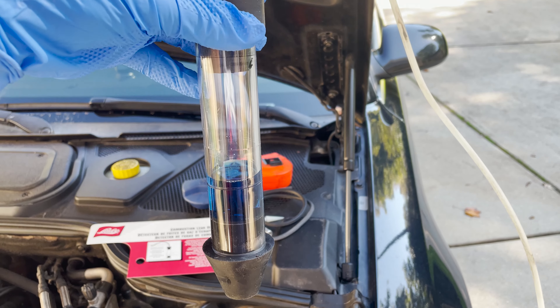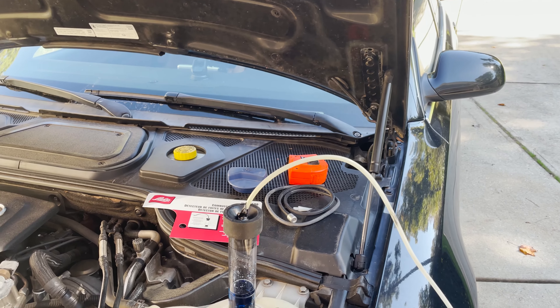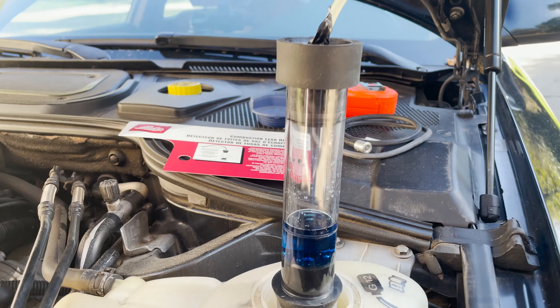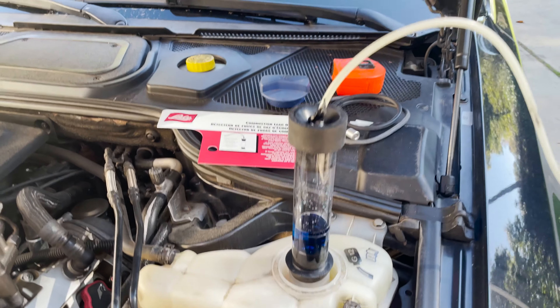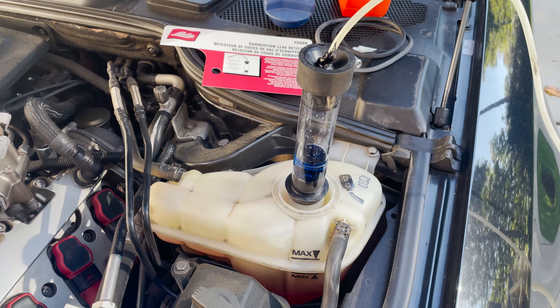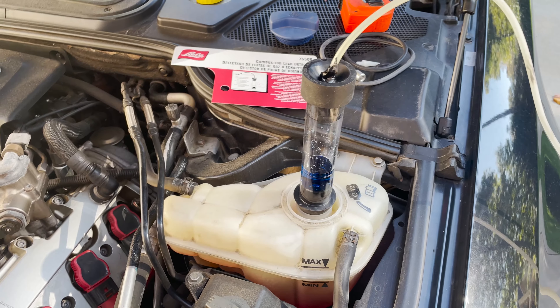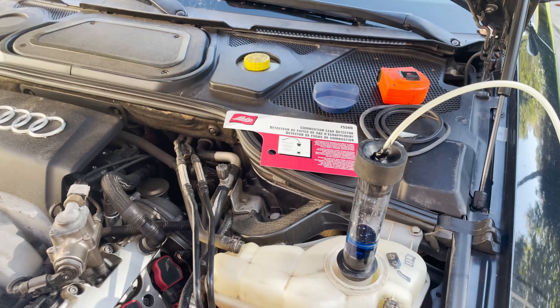It says to pump for two minutes to see if it turns yellow. It's been over two minutes and I've been pumping — the good news is we're still very blue. So that's a good sign that the head gasket is fully intact. We'll just assume I was low on coolant and we'll top that off. Should be good to go.